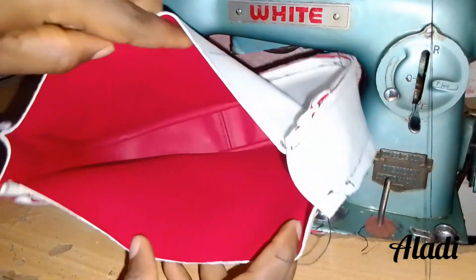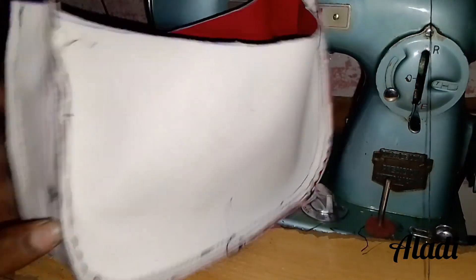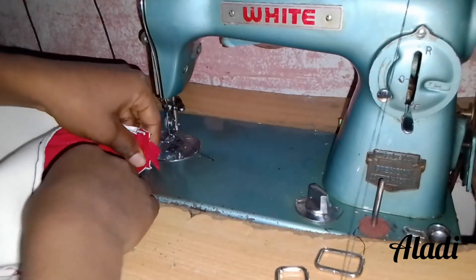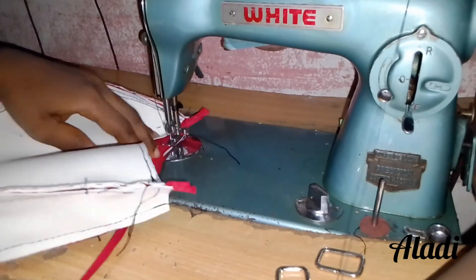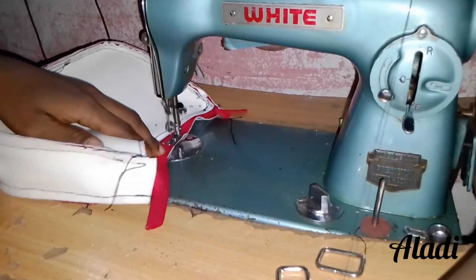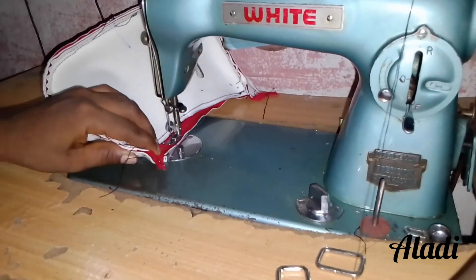If you're following up to this point, your bag should be looking similar to this. If you don't get it, please rewatch from where you got lost, and please don't forget to like, comment, and subscribe. So now we are putting in the zip. Actually, the zip can be put in before this stage, but I decided to put it in now — it doesn't really matter.